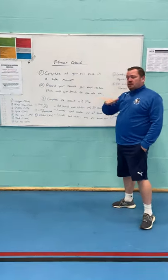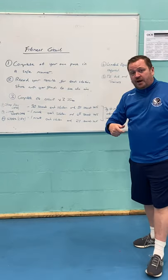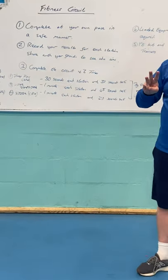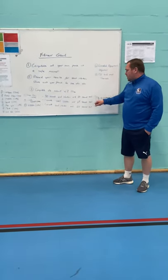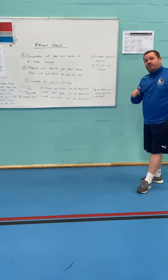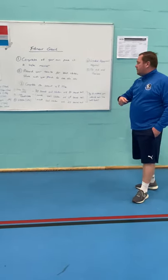A couple of points to bear in mind. One, compete at your own pace in a safe manner. Number two, record your results — for each station that you do, record your results, share them with friends, a little competition to see who gets the most at each station. You can then redo it to improve. Three, try to complete the circuit three times: 30 seconds at each station with a 30-second rest, one minute with a 45-second rest, then one minute with a 30-second rest. Try to increase your intensity — work harder each time to push yourself and get better results.